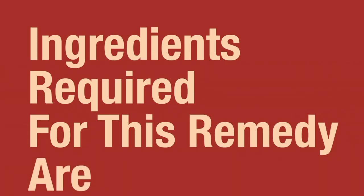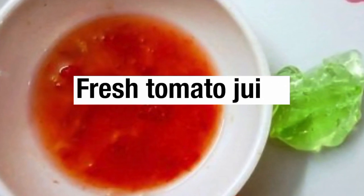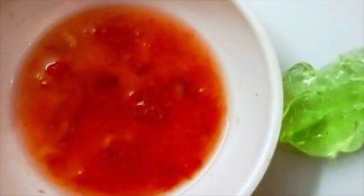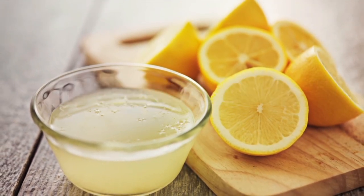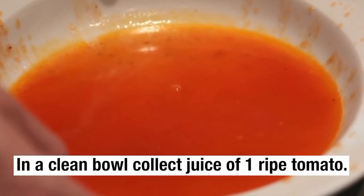Remedy number one. Ingredients required for this remedy are fresh tomato juice and a few drops of lemon juice. To prepare this remedy, in a clean bowl collect juice of one ripe tomato.